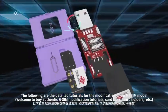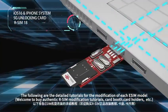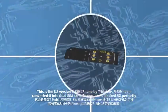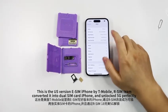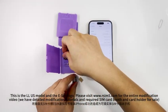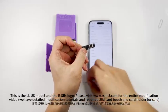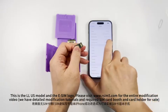The following are the detailed tutorials for the modification of each eSIM module. Welcome to buy authentic R-SIM modification tutorials, card booths, card holders, etc. This is the US version eSIM iPhone by T-Mobile. The R-SIM team converted it into a dual SIM card iPhone and unlocked 5G perfectly. This is the modified slot with SIM card, showing the LLUS module and the eSIM logo. Please visit www.rsim5.com for the entire modification video. We have detailed modification tutorials and required SIM card booths and card holders for sale.